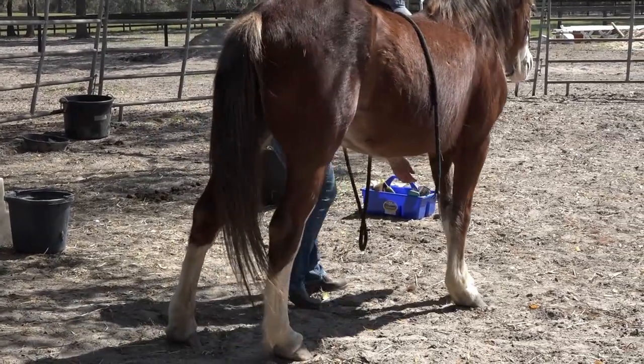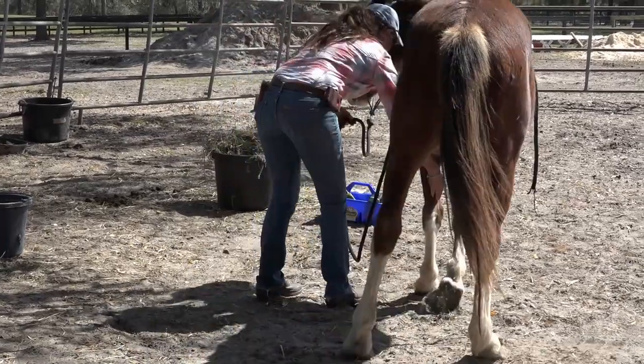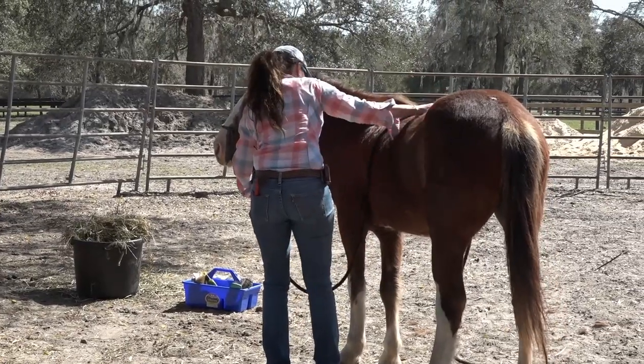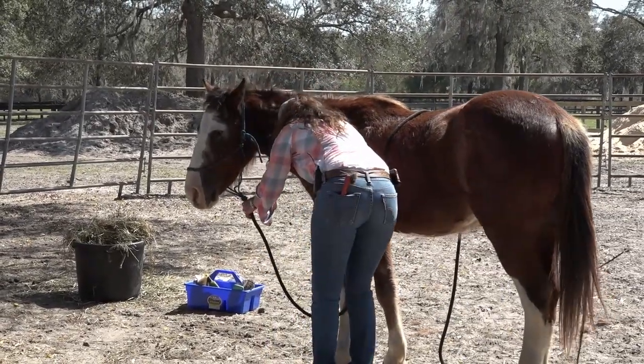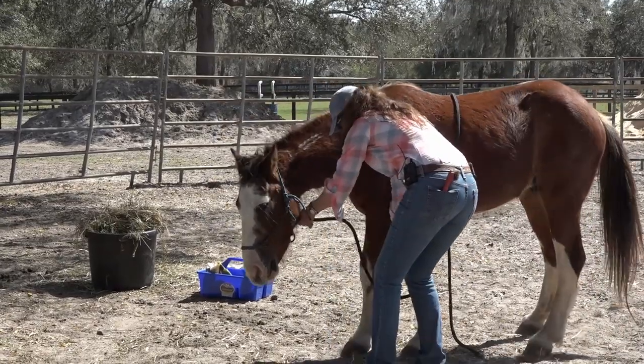Of course he wants to bite. So every time — I'm not trying to be annoying, buddy. You could get cow kicked and bit, so just be careful. Thank you.